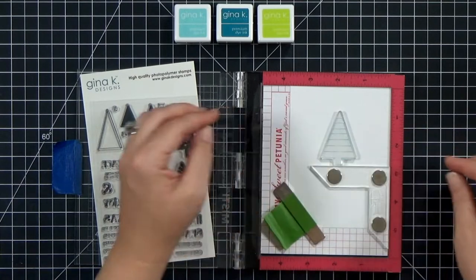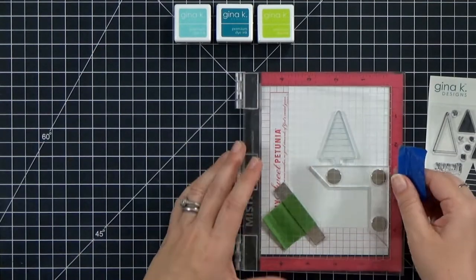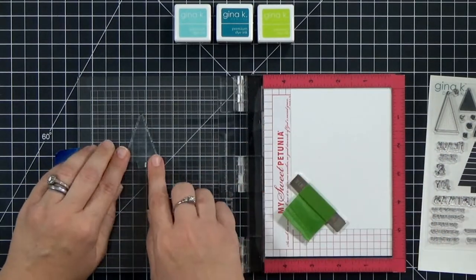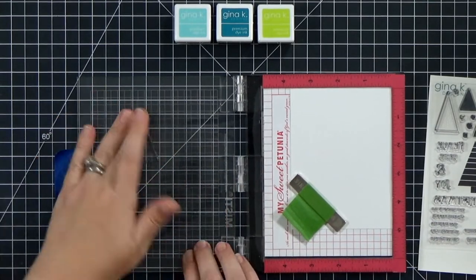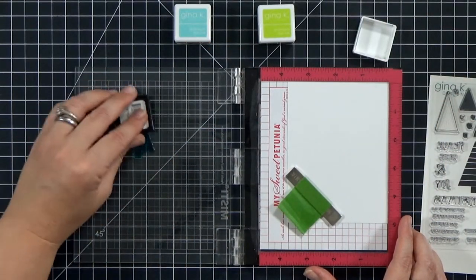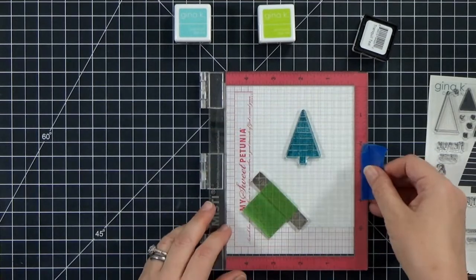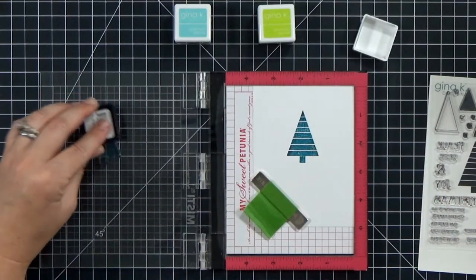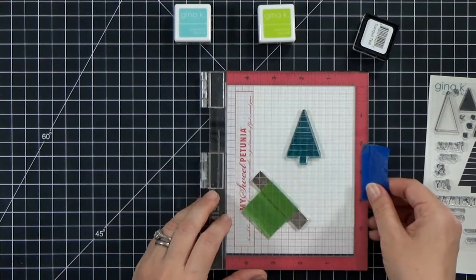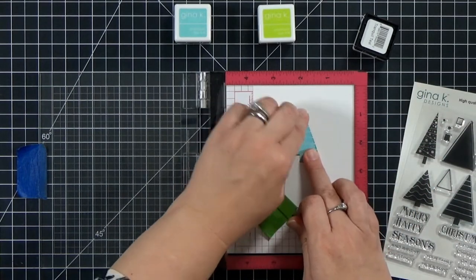I'm lining everything up in my MISTI, starting with the largest tree. I've got a creative corner in my mini MISTI to make sure I get the first tree lined up in the center. I push down really hard all over the tree to make sure there are no air bubbles between the stamp and the lid — on a solid stamp, air bubbles give you uneven coverage. I stamped it twice to get nice even coverage using Tranquil Teal, my dark color.